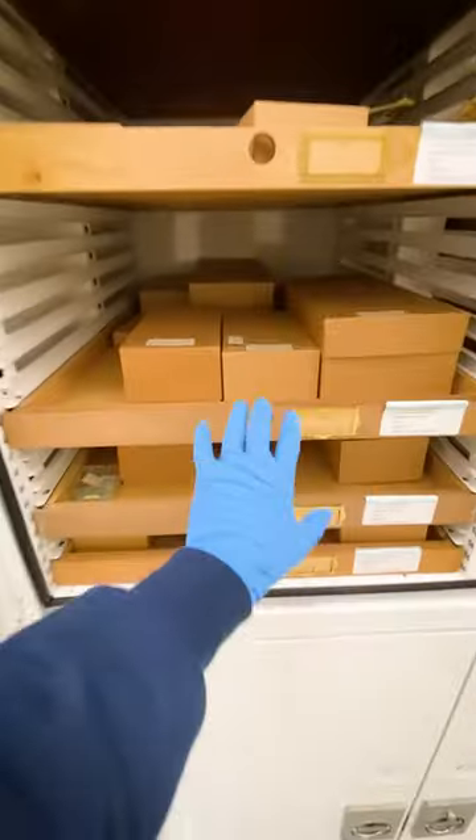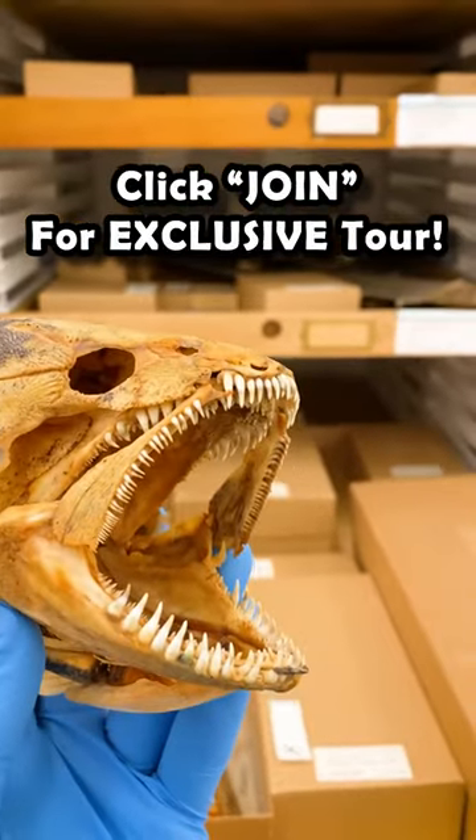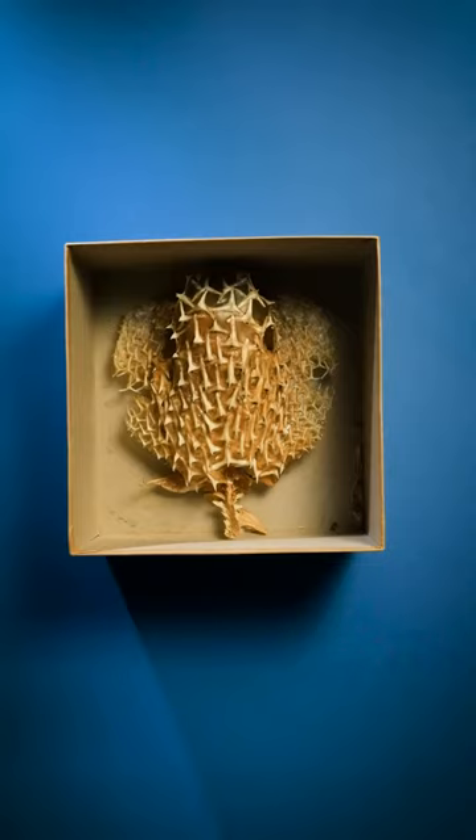So I went through my collection of every fish skeleton ever, clicked join to become a member for an exclusive behind-the-scenes tour, and I found the perfect box. Inside this box is a pufferfish skeleton.